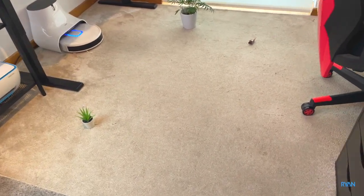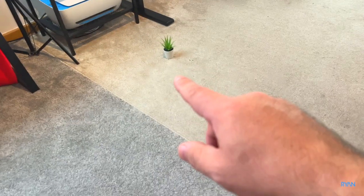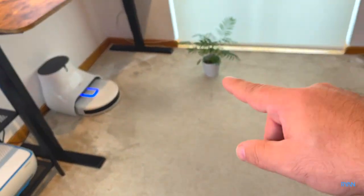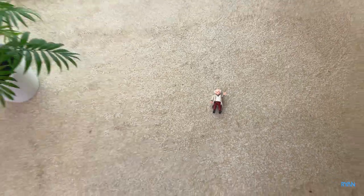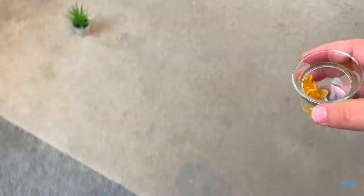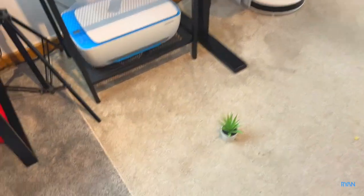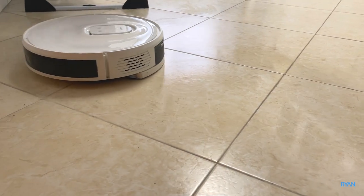Here at the studio we've got different scenarios: short pile carpet, a bit dirty, a longer thicker pile, and the hard floor as well. I've dropped some objects — a small object, a slightly bigger but very tiny one, a dot from Back to the Future, and some crumbles on the floor. We also have a pair of slippers, and later on I'm going to test the mopping system on the tiles.